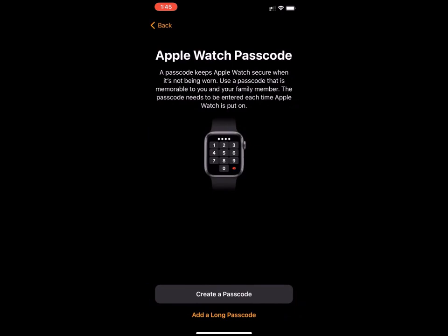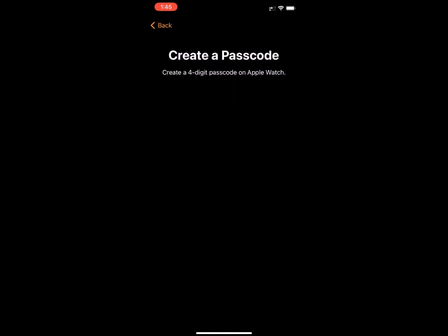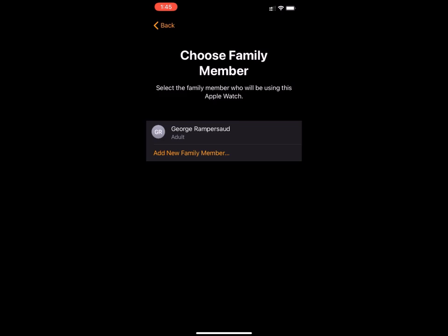You'll press Create a Passcode. On the watch, you're going to be prompted to enter a four-digit passcode and you're going to have to re-enter it a second time to confirm it. Once it's confirmed, you're going to go back to the iPhone and press Add New Family Member.